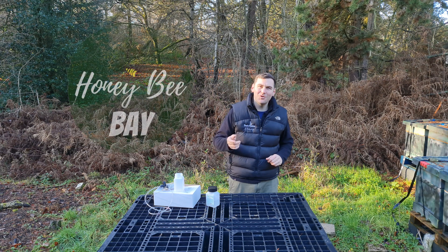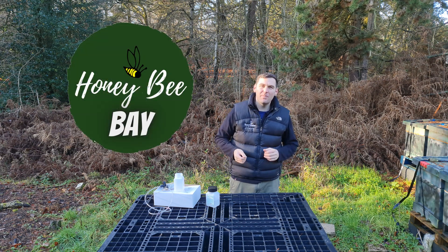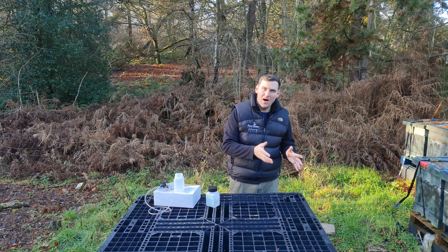So before we go any further, as always, please take a look at honeybeebay.co.uk, an online beekeeping marketplace connecting buyers and sellers.